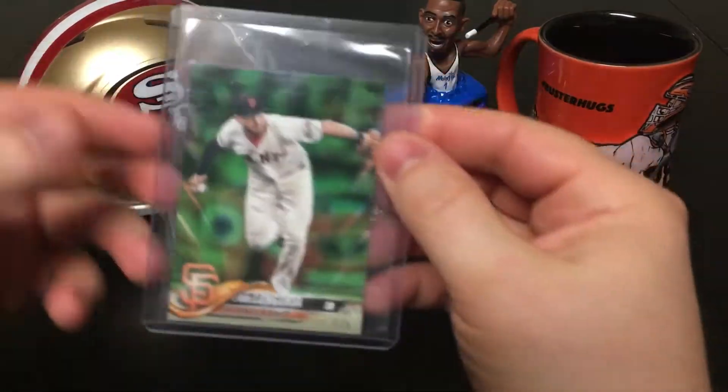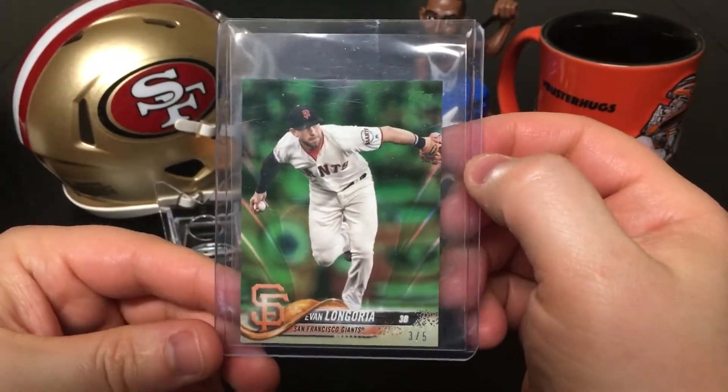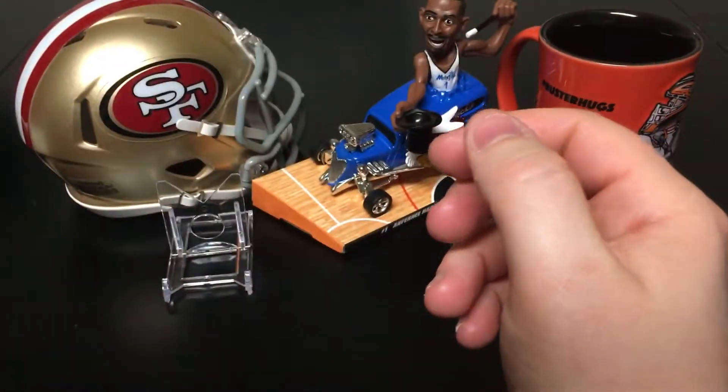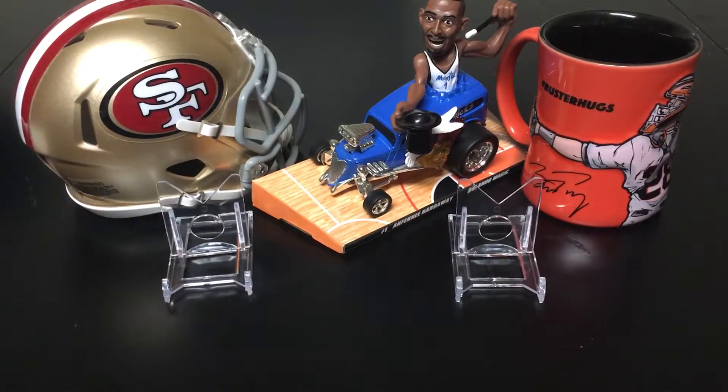Next up, another low number. We have ourselves a Topps Update Series Evan Longoria — this was the green mini, so this one's out of five. It's a cool-looking card and goes nice with my one-of-one that I shared last time.